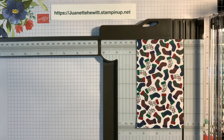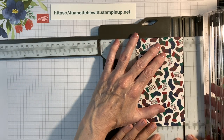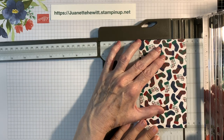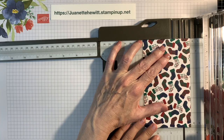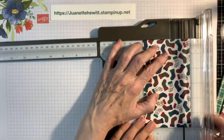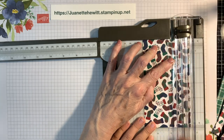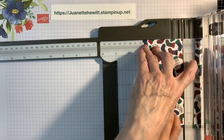Come in there so you can show your hands. You're going to put this at a half inch mark, lay it down flat, fold that down, and run that all the way up. Then you're going to lift it up and move that out of the way.